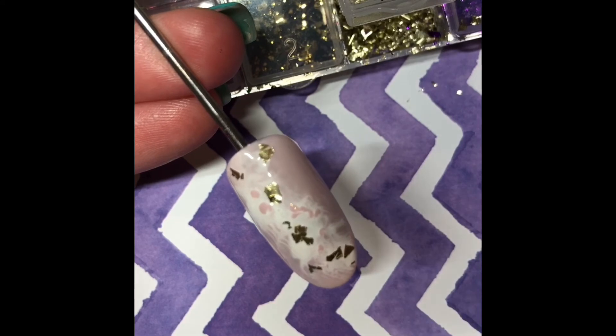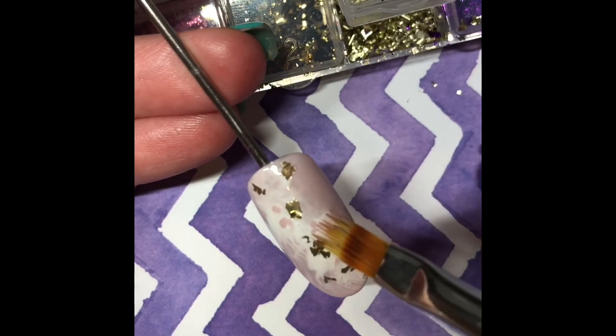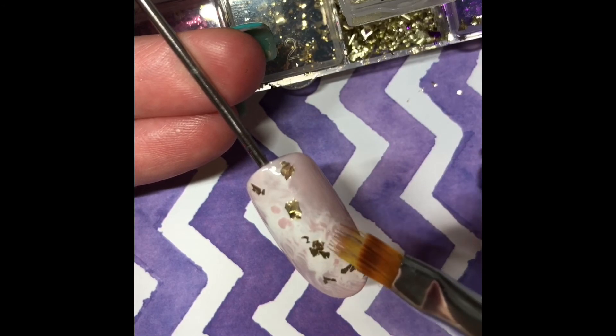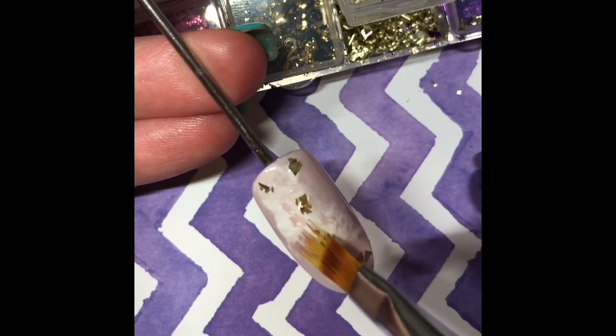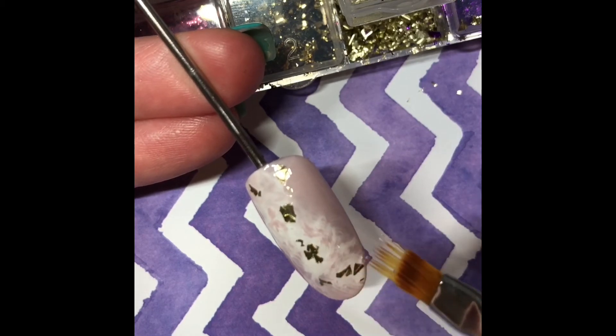If you're not entirely happy with your white, you can go back in with a little bit of Megan and your ombre brush and just blend very gently to break up a bit of the white.